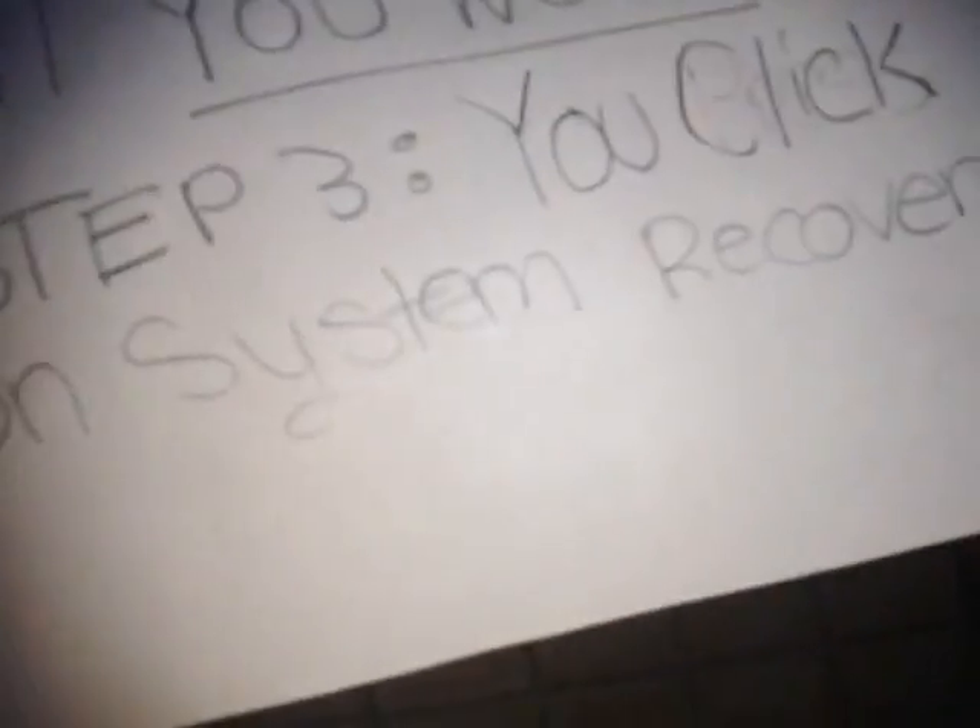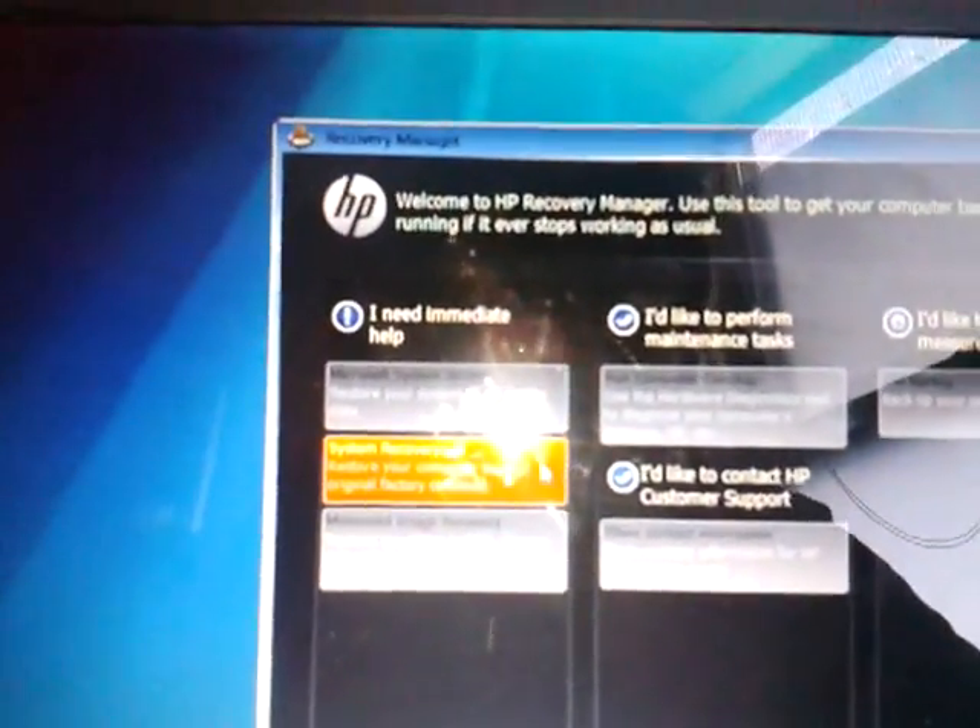Step 3, you press F11 when you get to this page. You click on System Recovery. It's the second option.